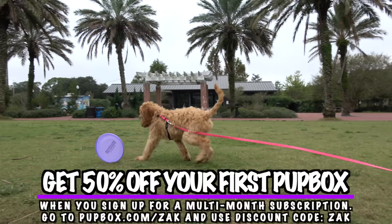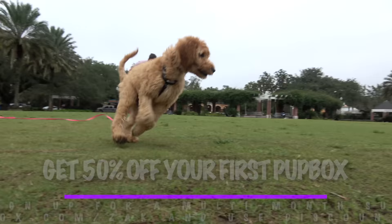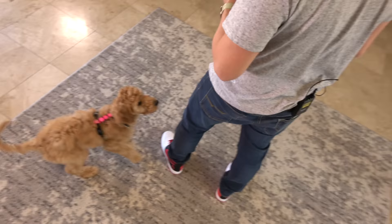We also have some great treats, so I'll be using these to train Kona. You can get 50% off your first Pup Box when you sign up for a multi-month subscription — just go to pupbox.com and enter discount code Zach. Details are in the description.